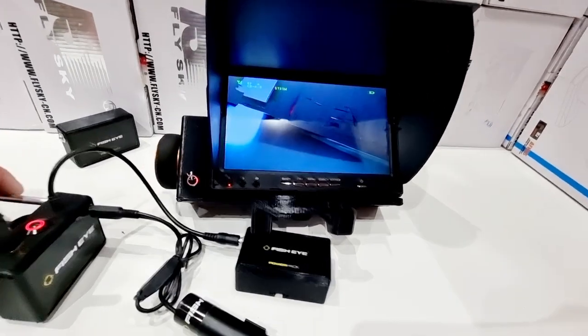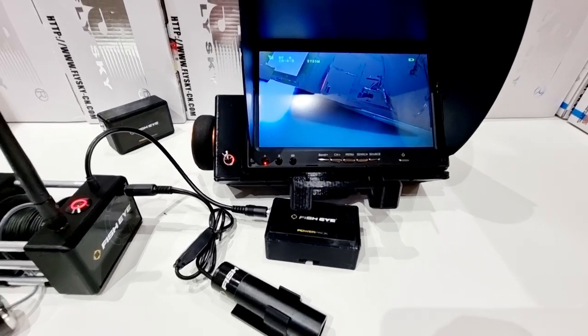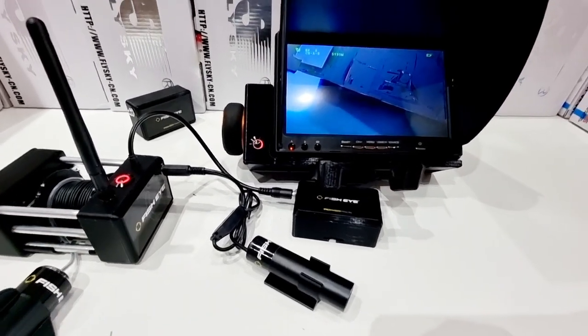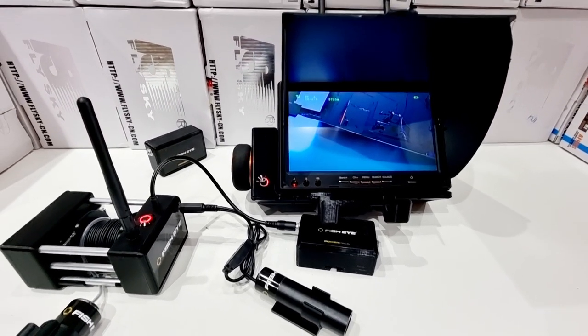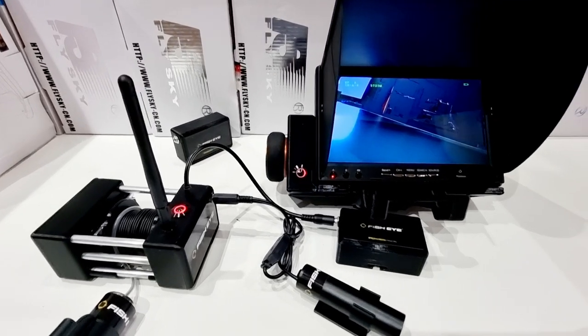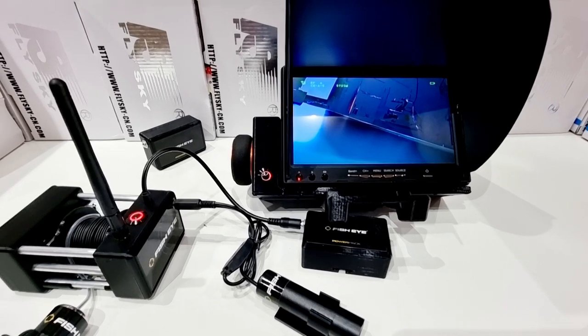Being able to control everything off one handset mounted on a tripod is a game changer. That's the Winch Camera Pro — designed by Fisheye Camera Kits, and available through our website at www.fisheyecamerakits.com.